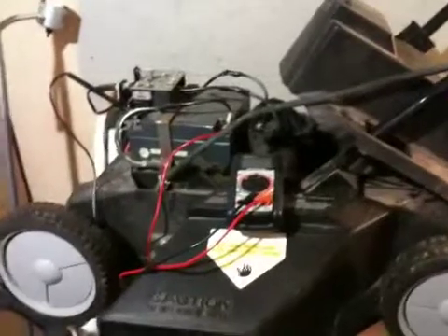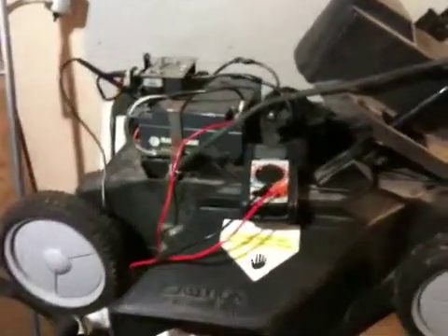Hey YouTube, I just wanted to quickly show you what I was working on here. This is my solar lawn mower in the works.